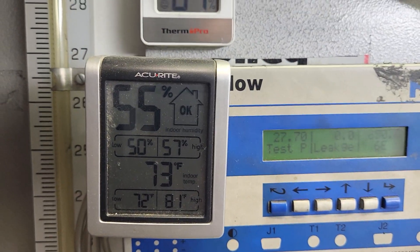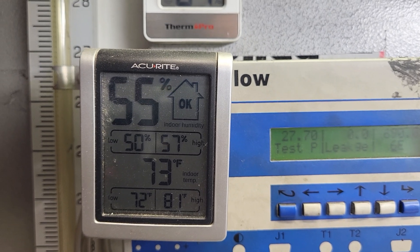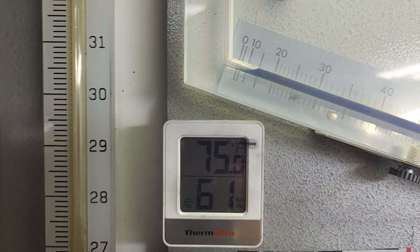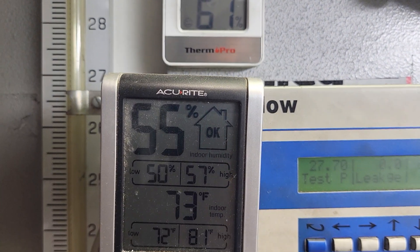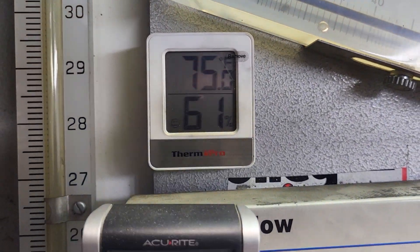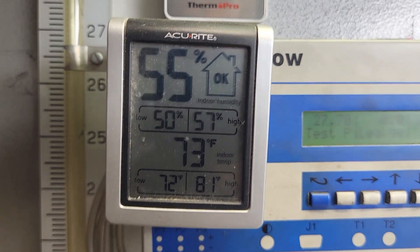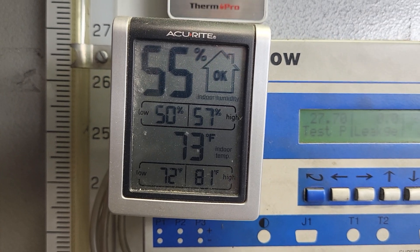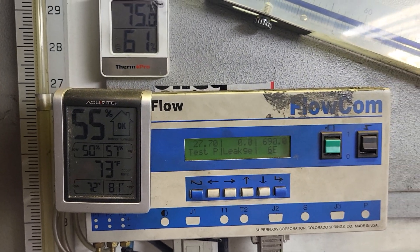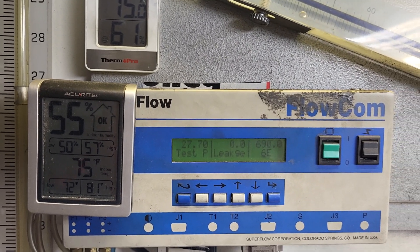I use temperature and humidity on each flow test. Somebody's gonna say, 'Charlie, how come they don't read exactly the same?' Well, they don't. I use the top one — I think that one's more accurate. Neither one of these are super high-def temperature humidistats, but it does help because as the garage heats up, I definitely do start to lose a little flow. Important point.